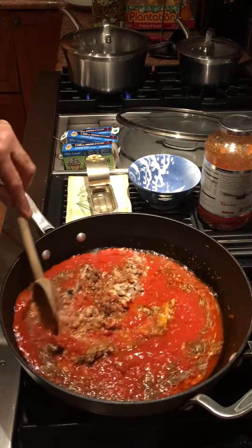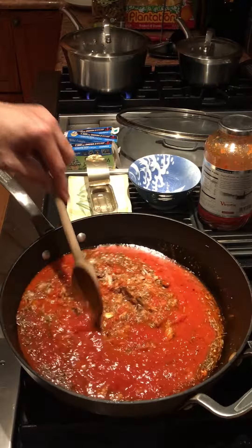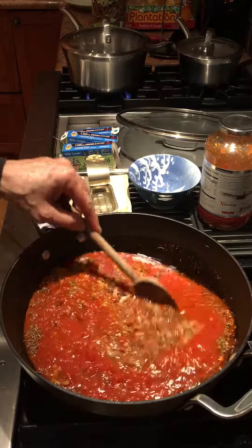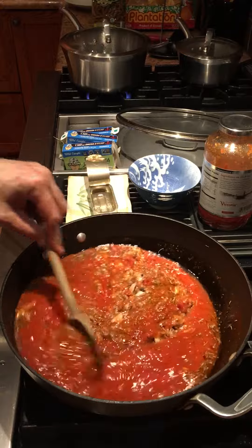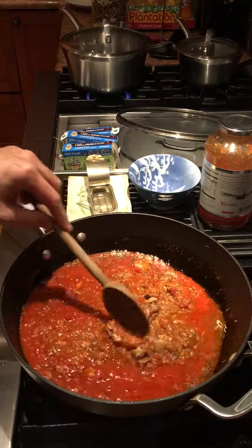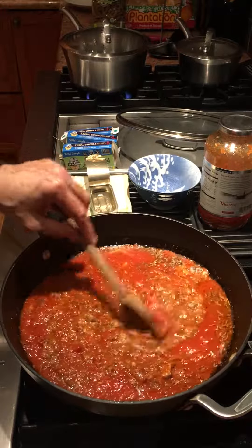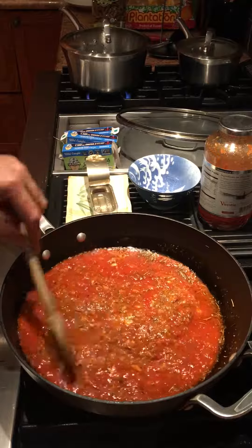Tonight I'm going to be cooking organic whole wheat pasta from Italy. Sometimes you see them on sale for 99 cents.